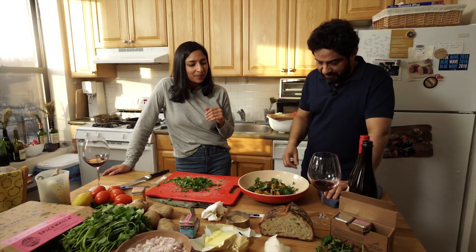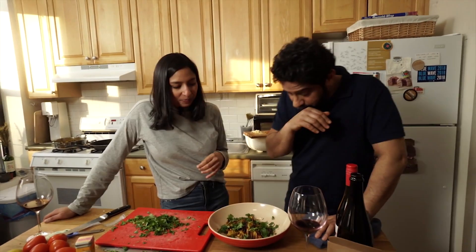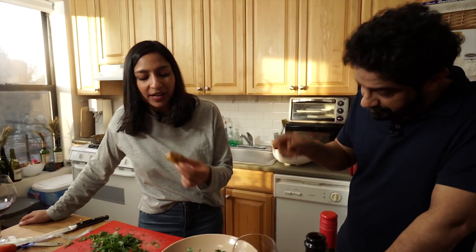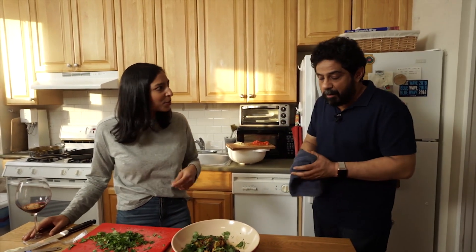That looks awesome. I'm diving in. You can taste the ginger and the mint — you can really taste every component. And that lime juice in there. Hey, save some for the camera people!